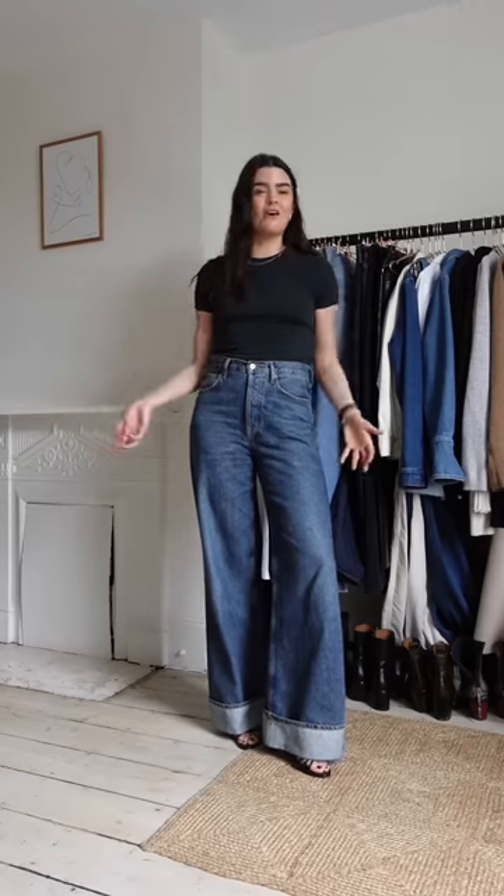Sometimes I wear them with something really oversized on top and lean into that look, but I prefer something slimmer and plain on top — let the jeans do the talking. I'd love an occasion to wear these with a cute little mule heel; that'd be really cool.